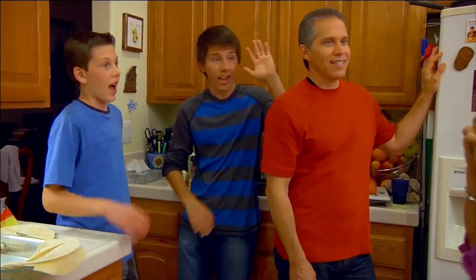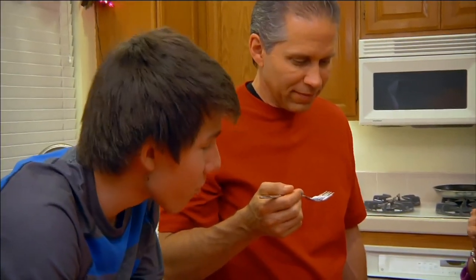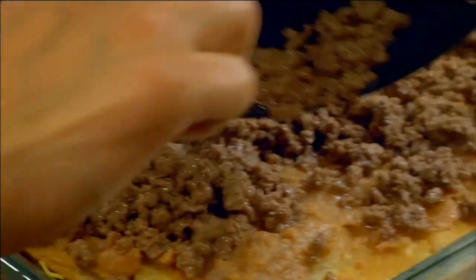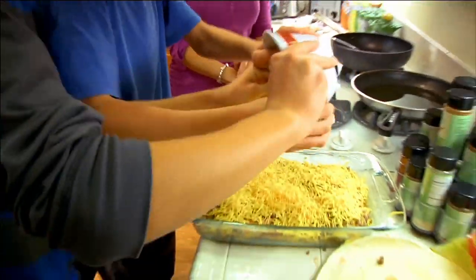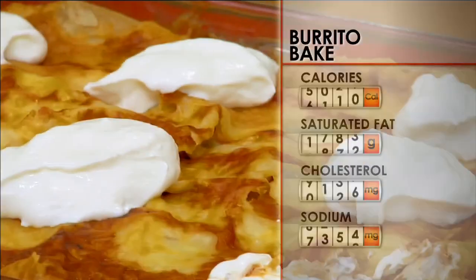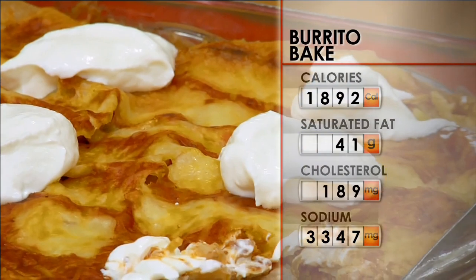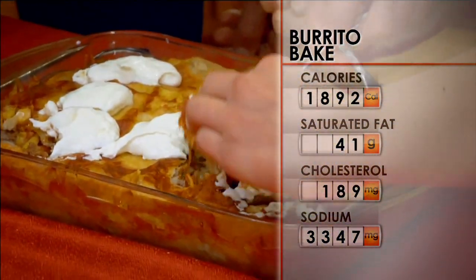Who's ready for some burrito bake? Burrito bake came from me just kind of adding ingredients together. You always pull through with the burrito bake. Our burrito bake is the bomb. But it's not great for you. It has a bunch of cheese — come on, buddy, just dump the whole thing in there. Tortillas. Good old fried tortillas, just got to love that oil. With nearly 1,900 calories per serving, this dish needs a desperate health makeover.